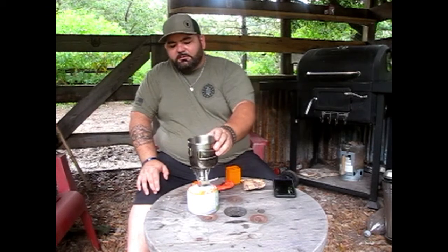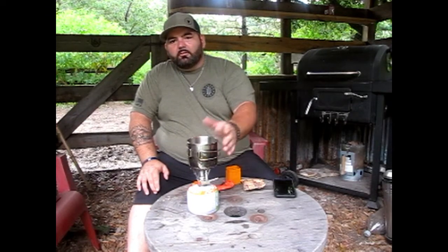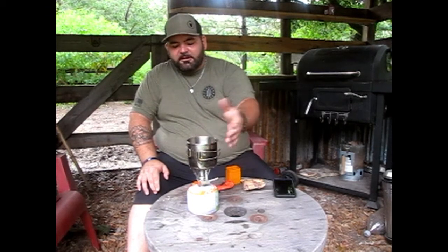I've got about eight ounces of water in my coffee cup here. It's cool because it just sits right on there — it's really stable.